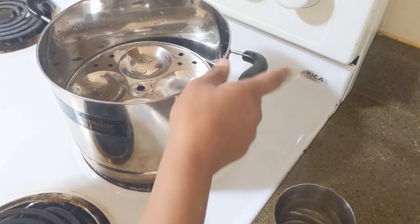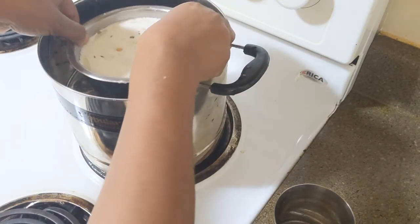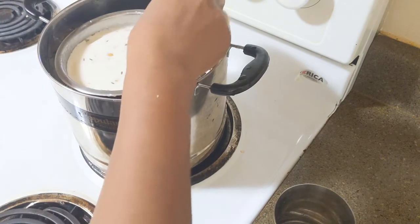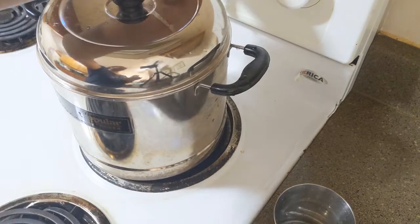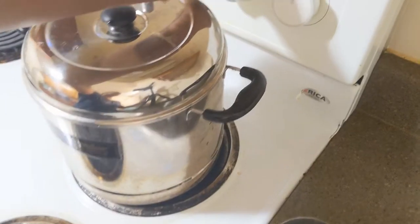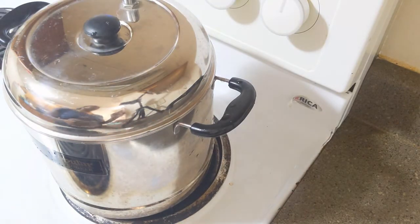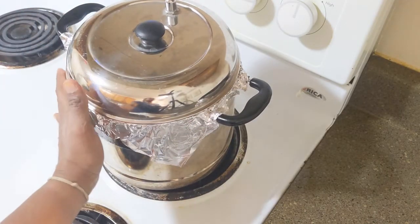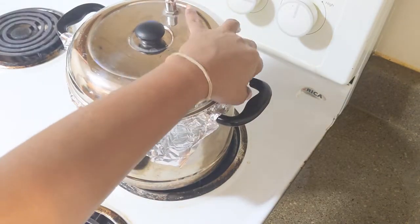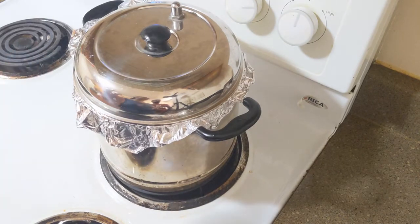We will get the oven and put the oven on. We will put it here for about 20 minutes — I will open it after 20 minutes. I will put it in foil and put it in steam for 20 minutes.